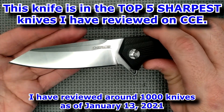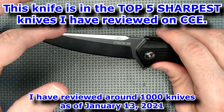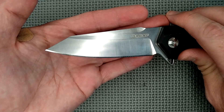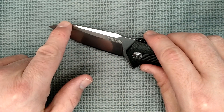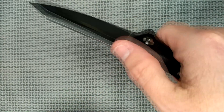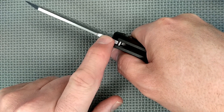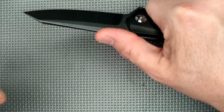I like to call this a clip point blade because it's clipped right at the end. Some people may call it a reverse tanto — I've talked about why I don't like that term. We've got a swedge along the spine. There's no jimping on the blade, but it goes up a little where the thumb likes to sit, almost behaving like jimping. I do wish there was actual jimping — that little ramp just isn't quite enough to get a secure grip.